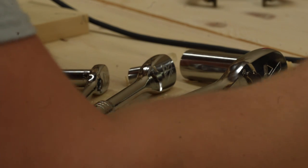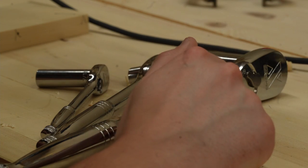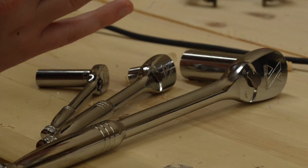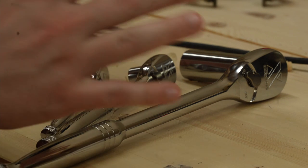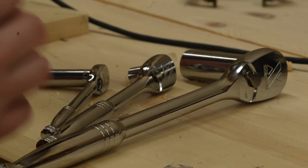All right, guys, we're going to take a look here just at these new sockets in my shop. I've never had sockets like this before, so let's just take a listen. I just really appreciate the gearing inside these things. We'll start with the big one and work our way down and just enjoy the shop sound. Here we go.